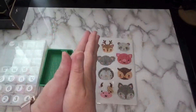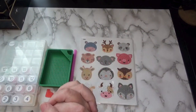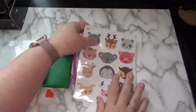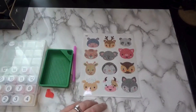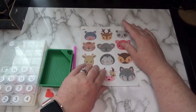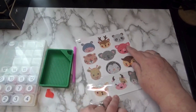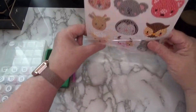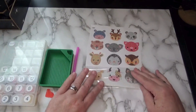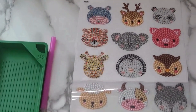Hello there friends, Debbie here with Debbie Gets Crafty, and today we're going to continue our sticker fun series with my twin sister Judy from Crafting with Judy. So let's get started and we will work on this page today. I think we're going to do our little penguin — we can call her Penny the Penguin.